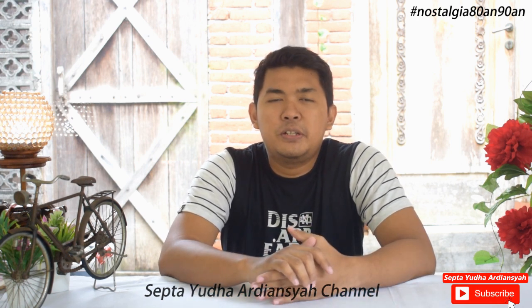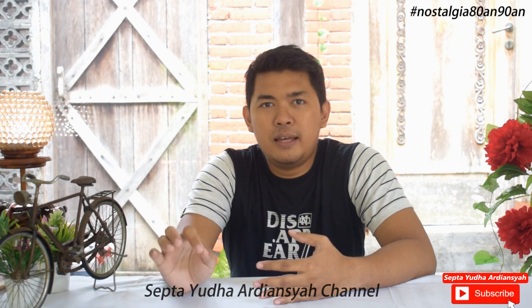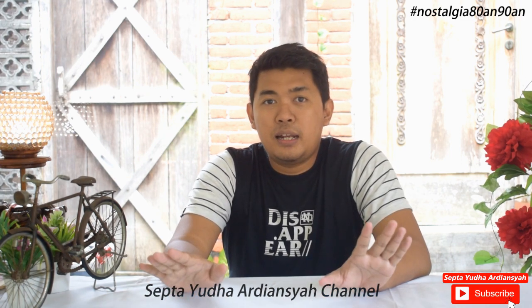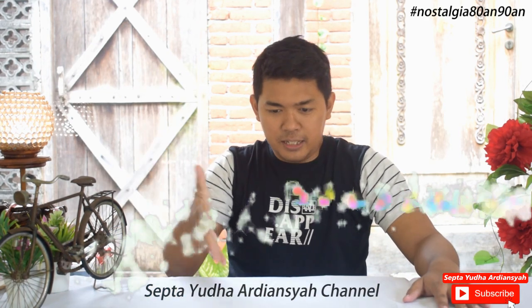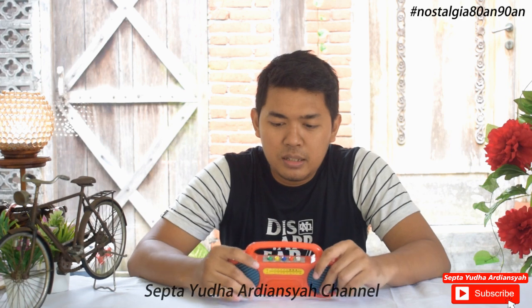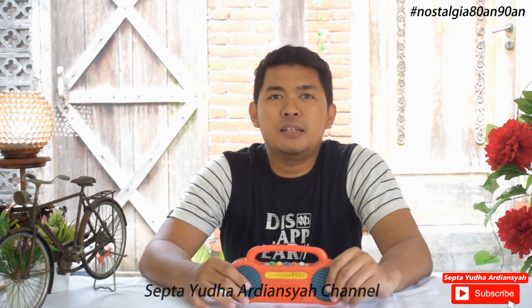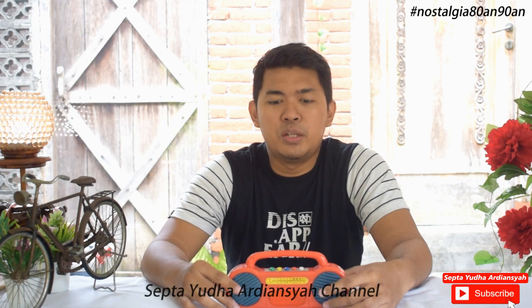Di video kali ini kita akan membahas benda lagi ya, sebuah benda yang pernah ada di tahun 90-an. Benda apa itu? Kita akan menjadikan benda di sini ya. Satu, dua, tiga. Benda yang sudah ada di sini. Benda yang akan kita bahas kali ini adalah mainan ya, mainan yang sempat ada di tahun 90-an, mungkin lebih tepatnya sekitar tahun 90, 91, 92 ya.